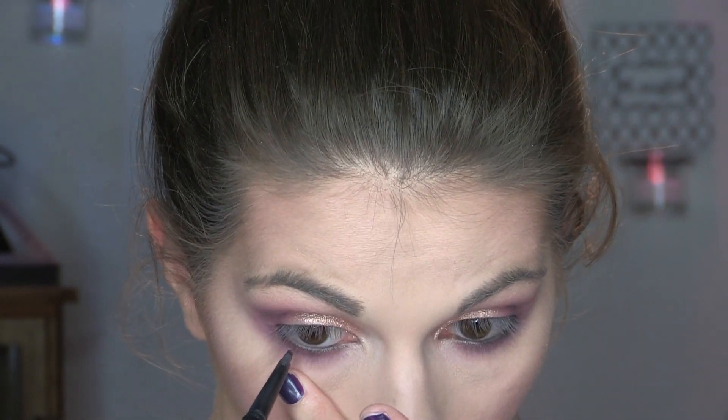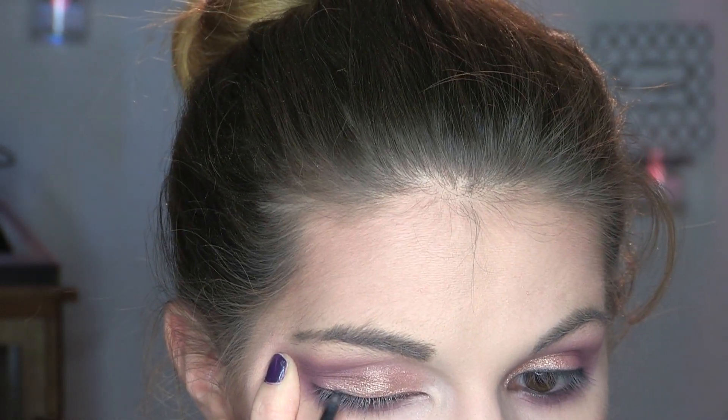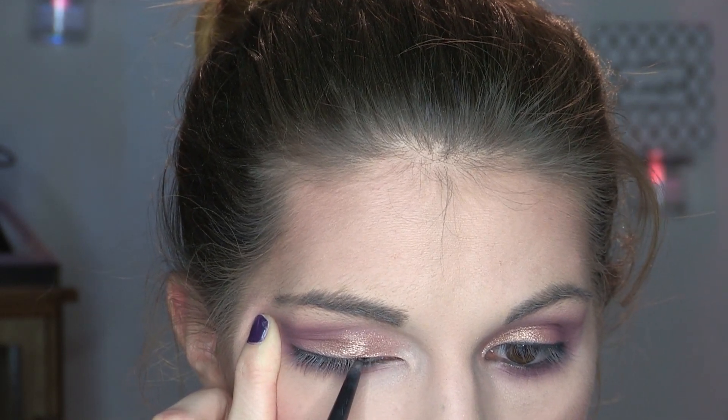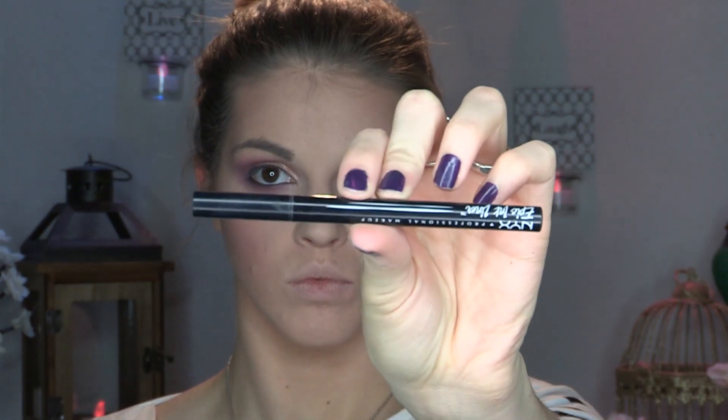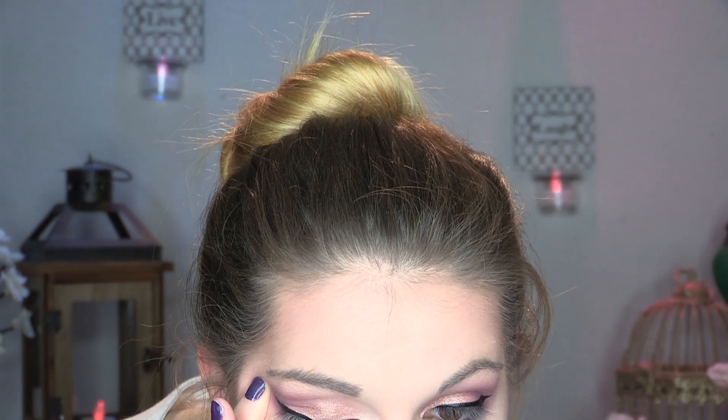To smoke out the lower lash line, I'm using the Morphe M321 with that purpley-taupe shade. Next, I'm going to tightline my eyes with a CoverGirl eyeliner pen. I like tightlining before I go in with a winged liner because otherwise there's a weird gap between my winged liner and my eyelashes — it's a pet peeve. For my liner, I'm using my NYX Epic Ink Liner in shade Jet Black. I have never gotten an easier winged liner — I've been trying to perfect it since I was 15. It has a brush tip and it just makes it so simple.